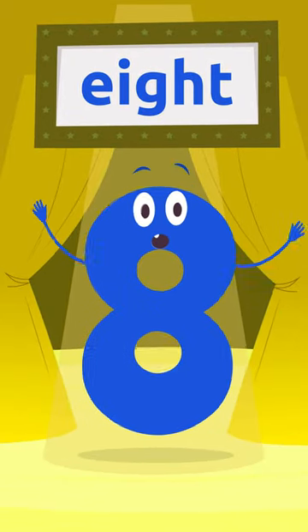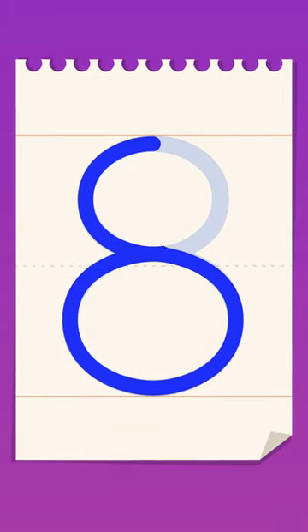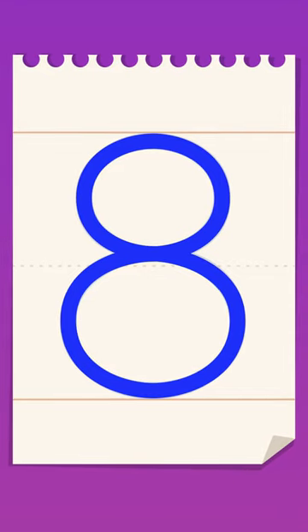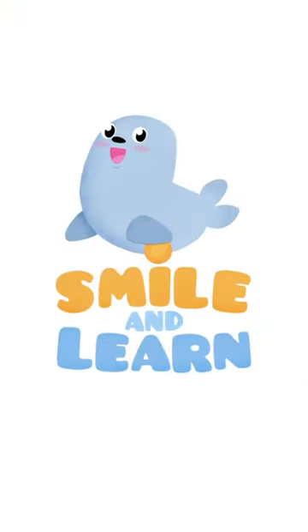Awesome! Would you like me to show you how to write number eight? We're going to start right here, tracing a small curve, and then another one this way. Now we go all the way up, tracing the same curves we did before. Try it at home using some paper and a pencil — it's easy as pie. Smile and learn!